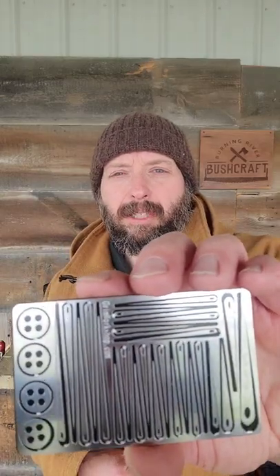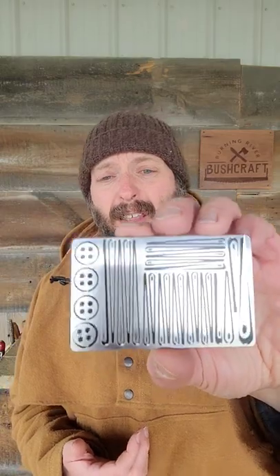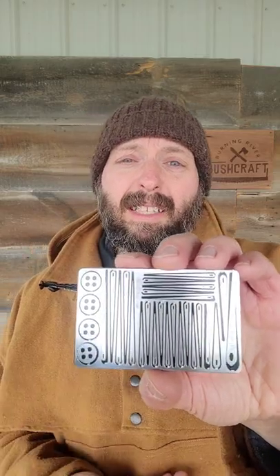Let's look at the sewing kit from Grim Workshop. The sewing kit is a modern take on a Sammy sewing kit. This sewing kit is completely TSA friendly. You can carry this in an urban setting as well as in a wilderness setting.